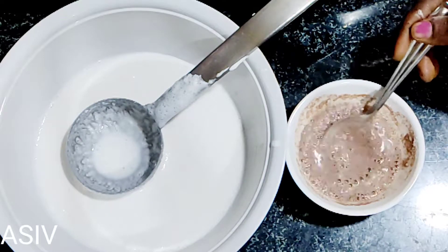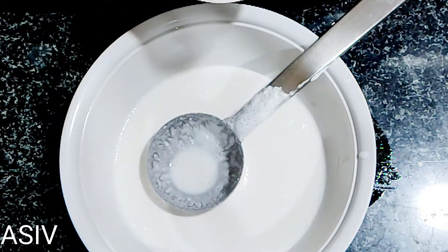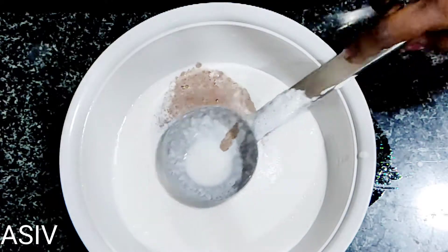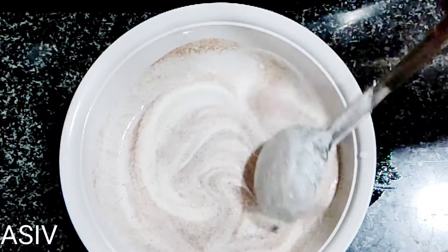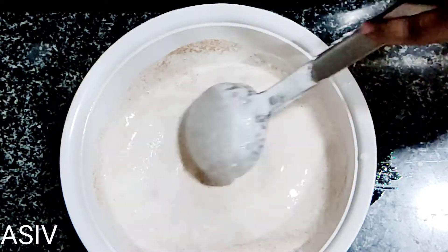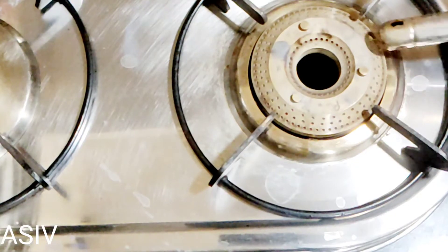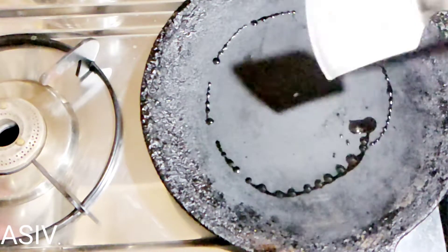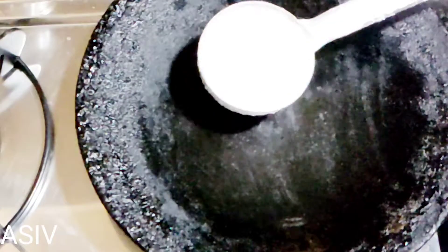We've got the taste of a plate as well as a plate. If you are using water, you will need to use a plate of water. Put the ingredients in the pan.